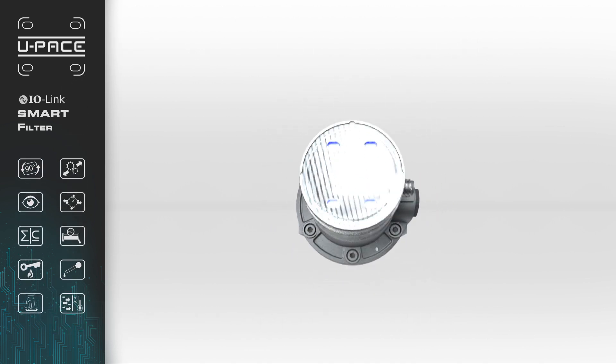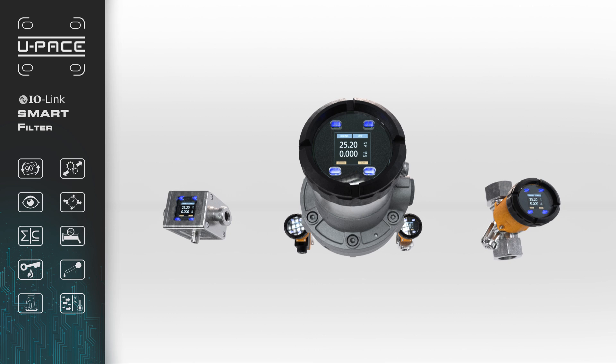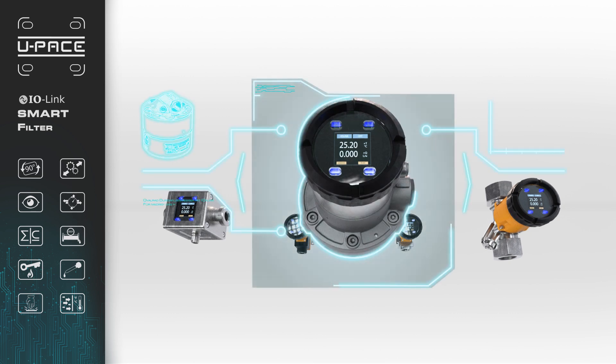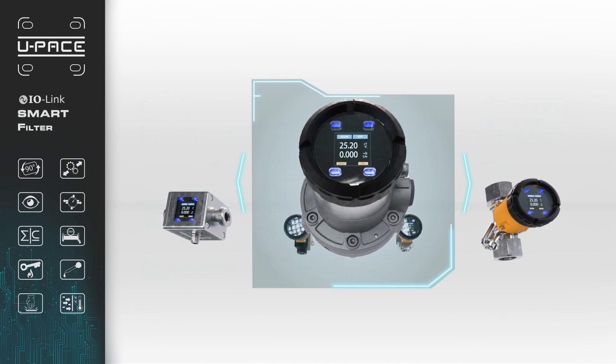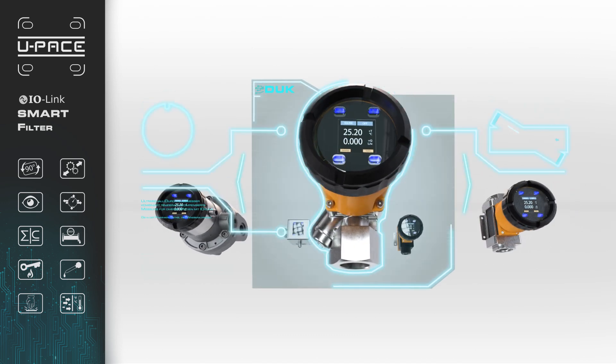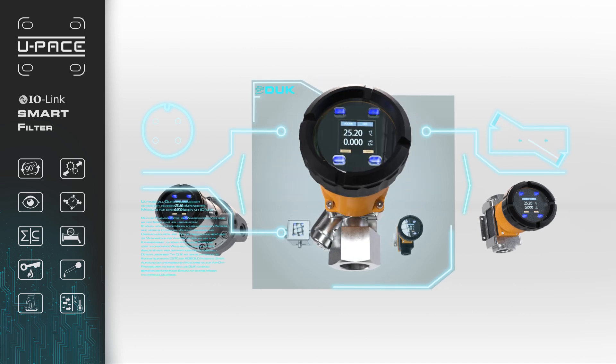Our products that currently offer the U-PACE electronics span different flow meter technology types. The DUN oval gear flow meter is engineered specifically for viscous liquids. The DUK ultrasonic flow meter supports many different types of media, including non-conductive media.